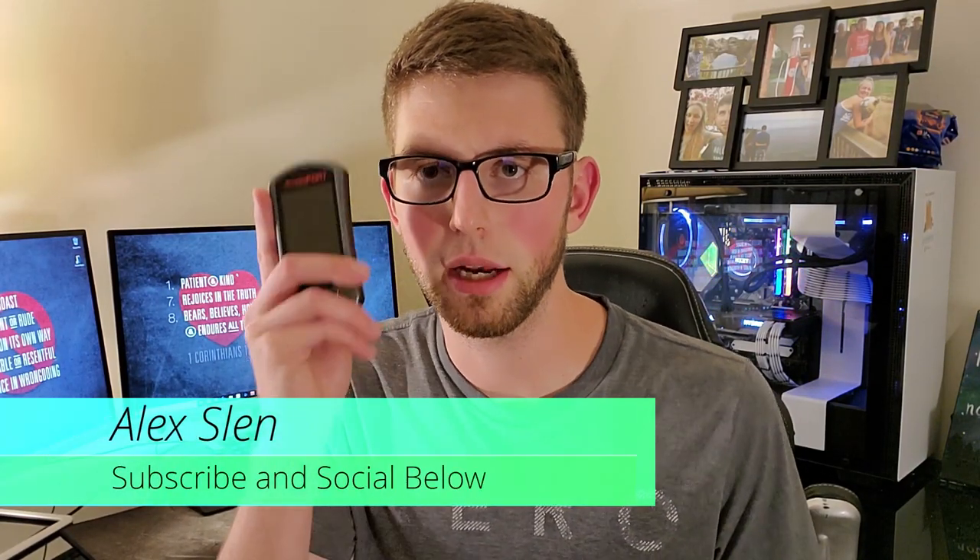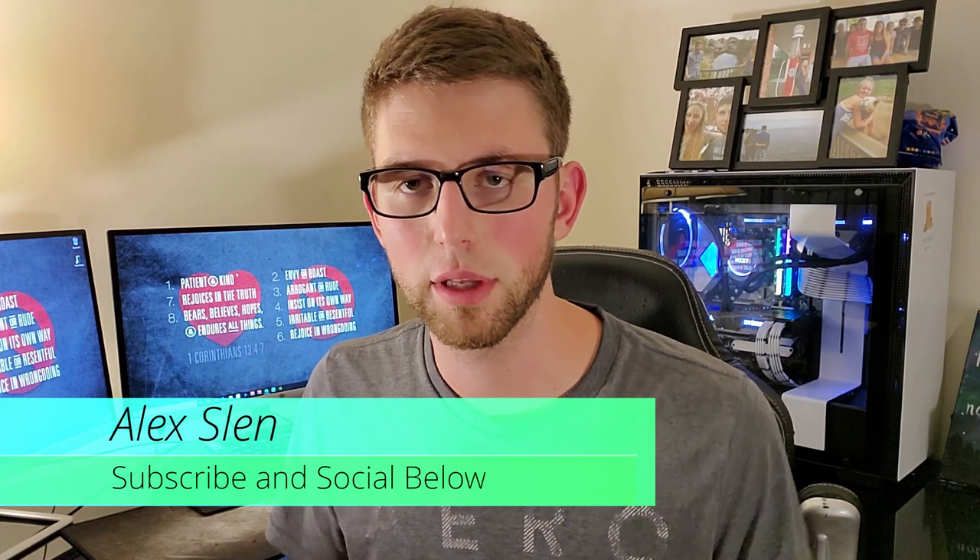Hey there everybody, I'm Alex, welcome to my channel. Today we're going to be talking about buying a used access port. I'm going to give you a few tips, tricks, and everything on what I used to get this access port, as well as some precautions on what to watch out for if you are looking at getting one.